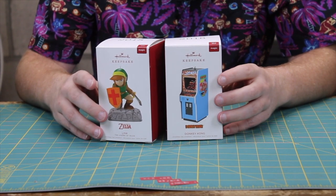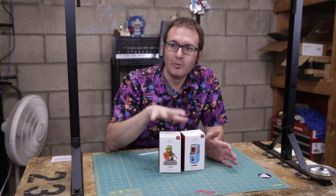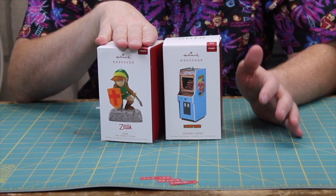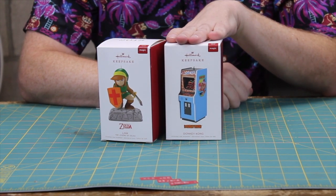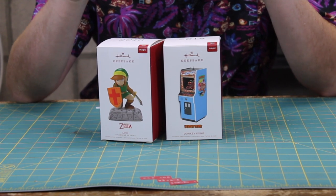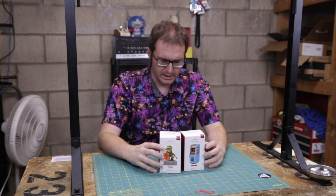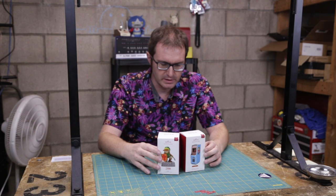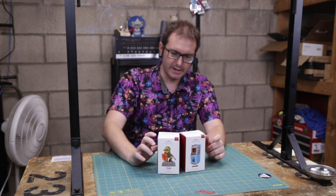I picked these up at my local Hallmark store for obvious reasons. So we have The Legend of Zelda — an old school 80s Link — and we also have our original style Donkey Kong arcade. Both of these are sound effect, battery operated ornaments, and batteries are actually included. They include a couple of coin cells for each one, so you should be able to have them right out of the box ready to go.